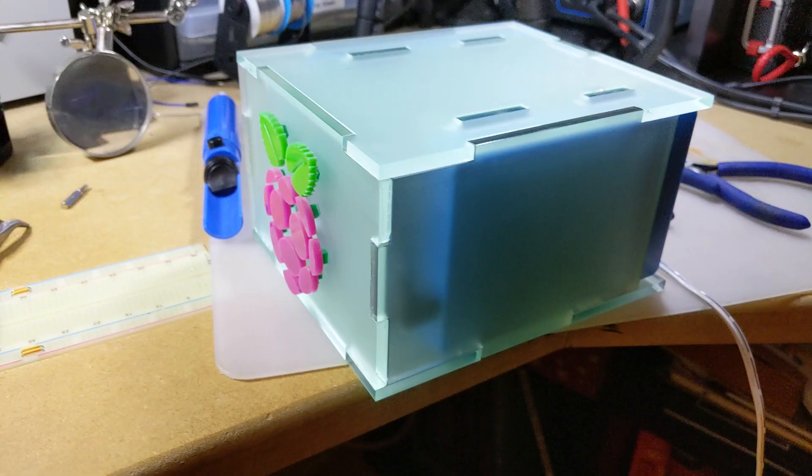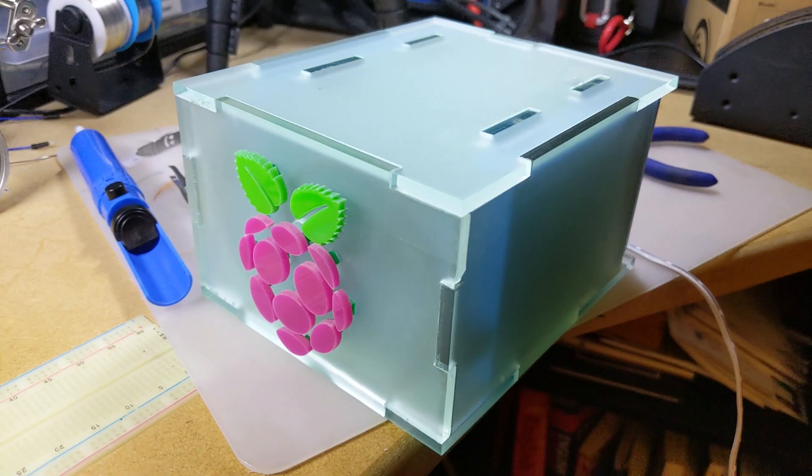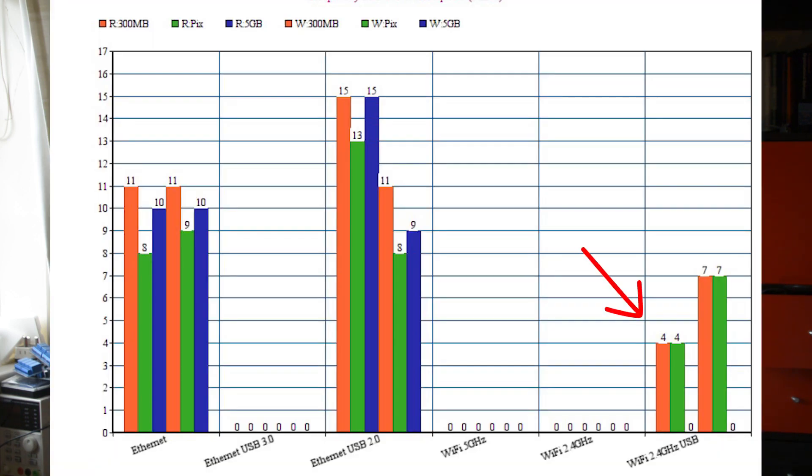Raspberry Pi 2 is the original board I used for my NASPi build. This board doesn't have Wi-Fi, so everything goes over Ethernet or USB. It has very strong and consistent Ethernet performance — transfer speeds consistently around 10 MB/s regardless of file size. USB Ethernet gave slightly increased performance. For Wi-Fi, I tested it over USB only. Somewhat surprisingly, write speeds were actually faster than read speeds — I repeated the test twice and got the same result both times.